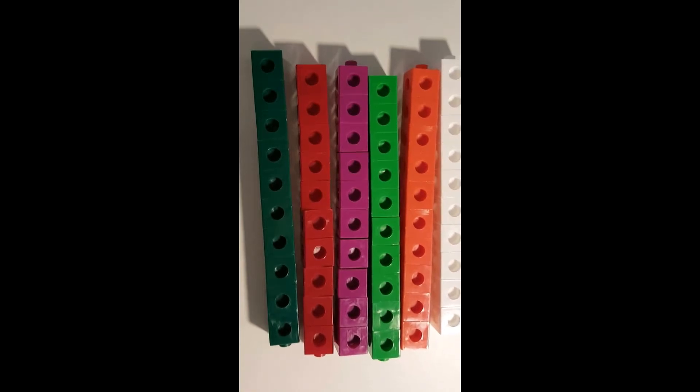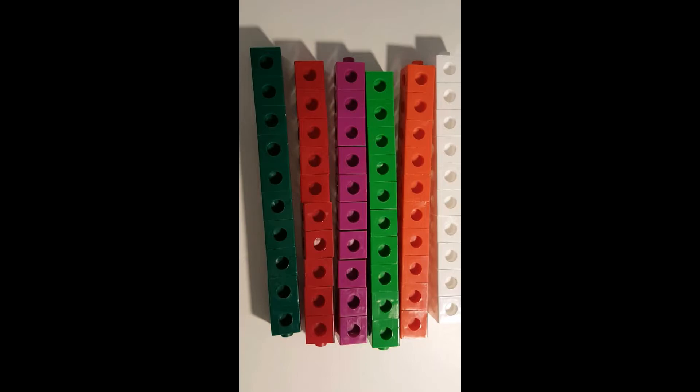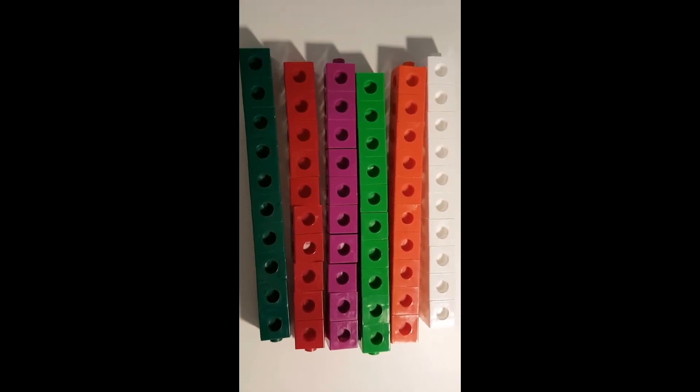You can actually purchase a separate activity book, or you can just look online and find tons of things to do with Unifix cubes.